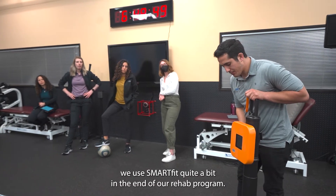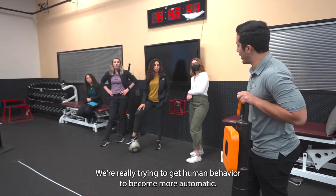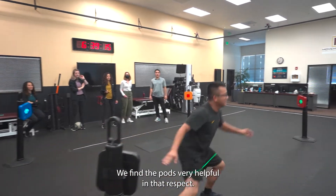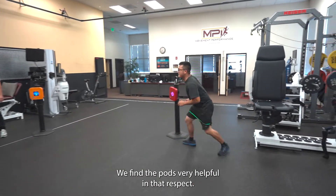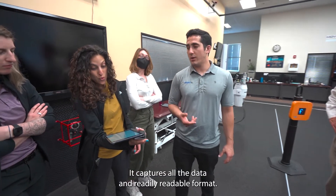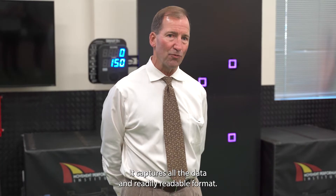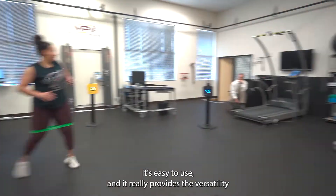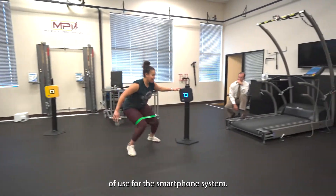We use SmartFit quite a bit in the end of our rehab program where we're really trying to get movement behavior to become more automatic. We find the pods very helpful in that respect. The app has really progressed to be very user-friendly — it captures all the data in a readily readable format. It's easy to use and it really provides the versatility of use for the SmartFit systems.